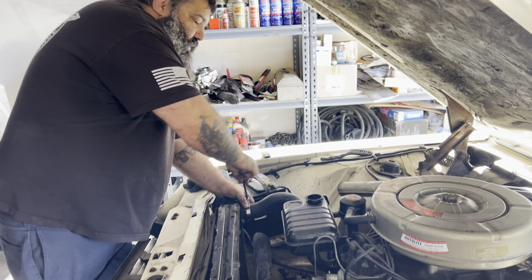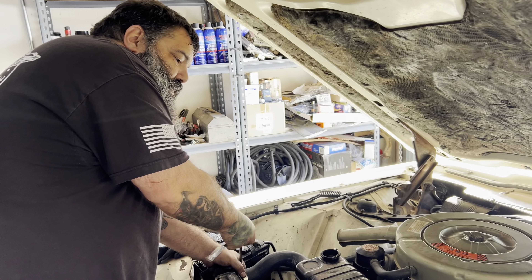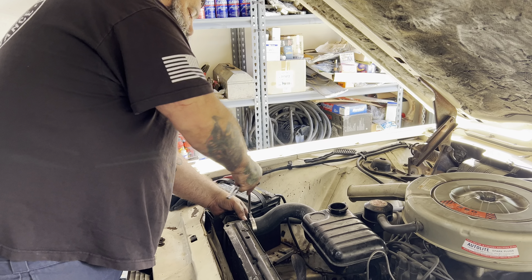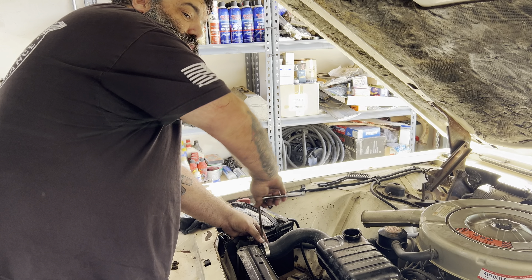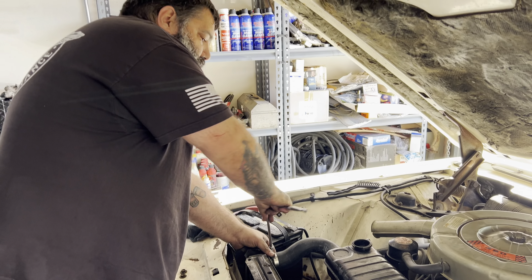A little bit later I'll start on the valve cover seals because they like to leak like a sieve. Probably the next little clip we'll be firing this bad boy up, checking for leaks, burping the system, and at least that part will be done for the day. Then I'm gonna move on to the next car.